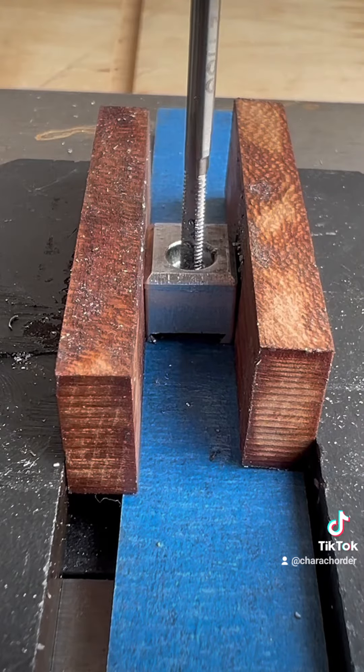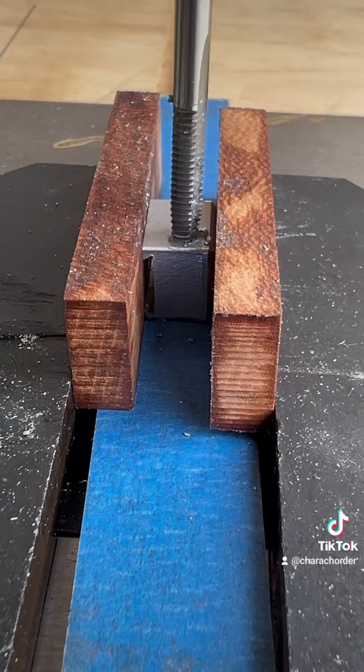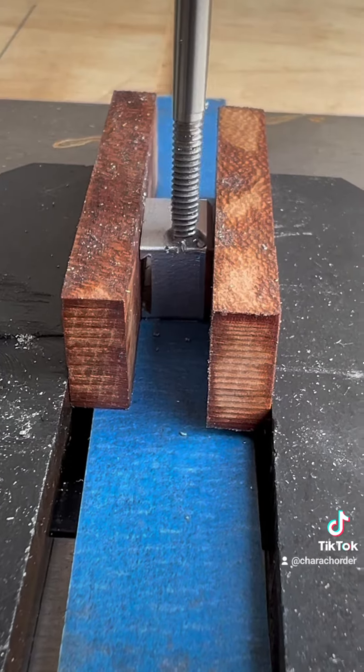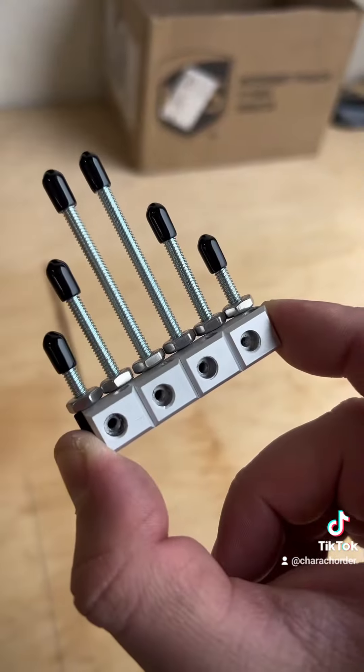After all the machining is finished, we bring it over to our tapping machine, and we're actually going to replace this with an electric one because this is very labor-intensive. Now we have our ergos, all of our adjustable feet, and our 3D printed holder.